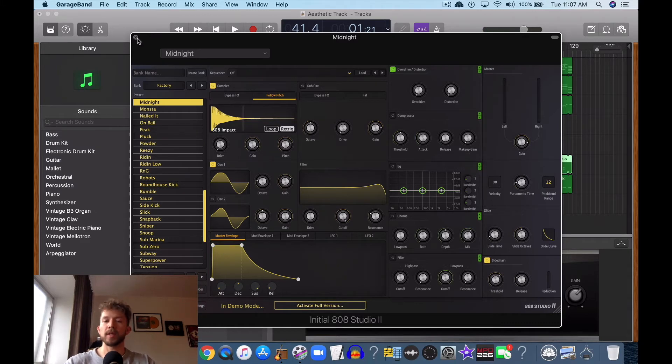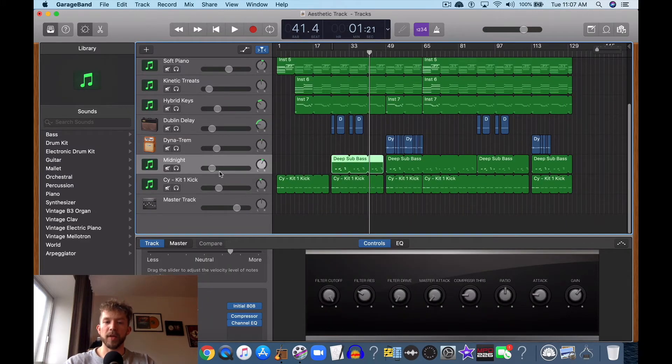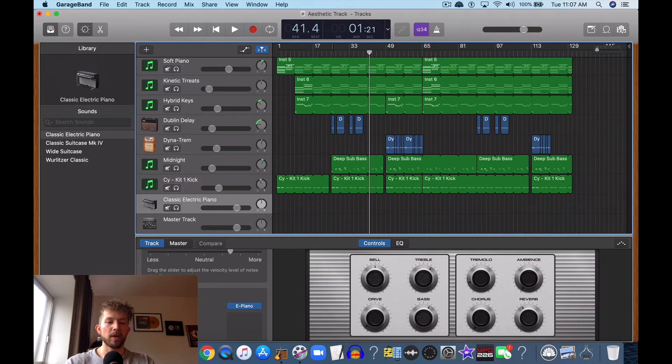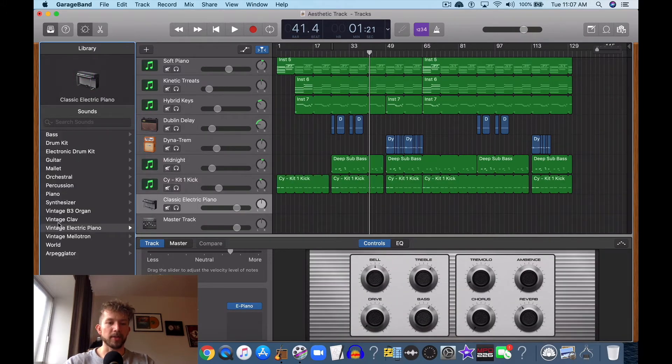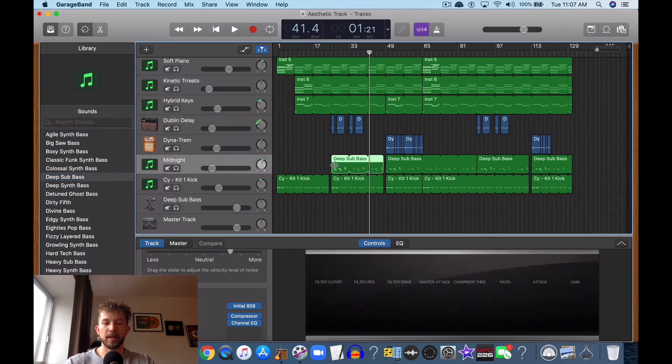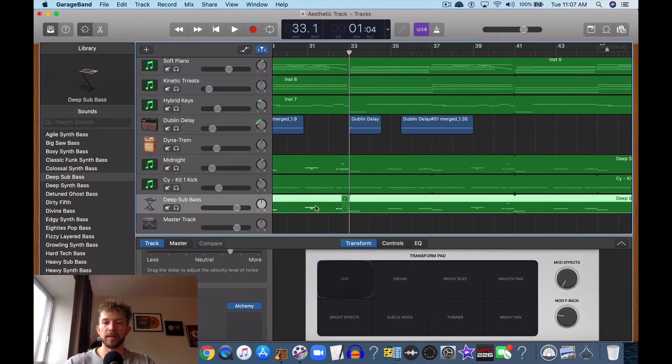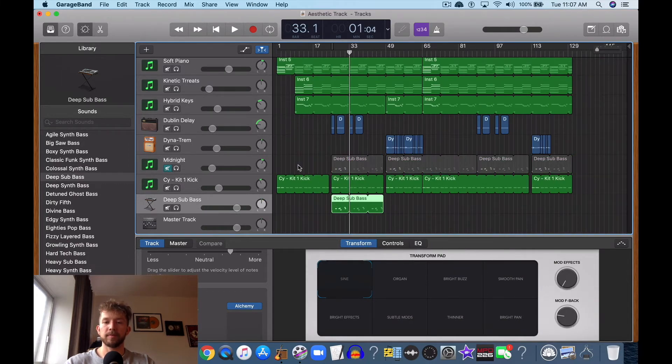Additionally, this EQ that I just showed you — you can really do the same thing for a deep sub bass as well. So for instance, you go down into your synth bass, deep sub bass, go like that, and now we've got a new one. I'm going to show you how it sounds before and after, so first thing we're going to do is turn the volume down.